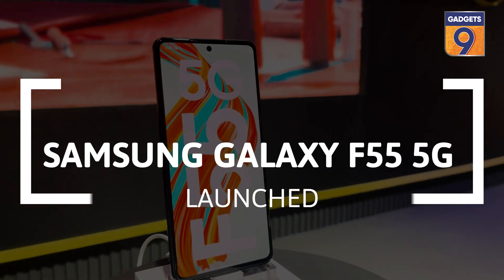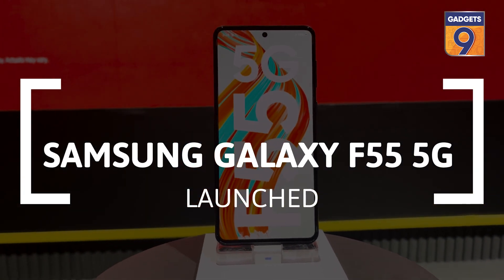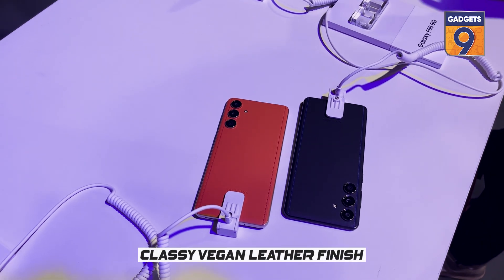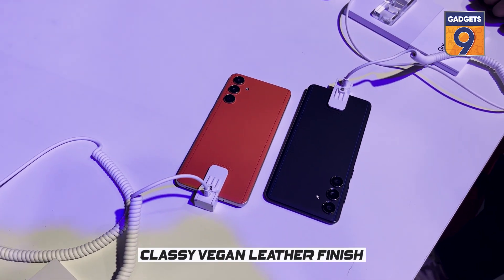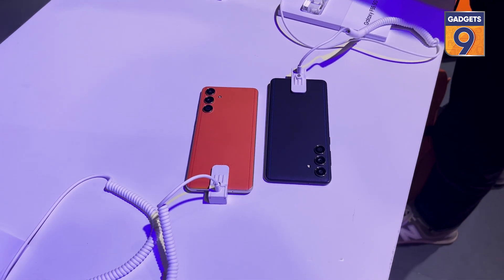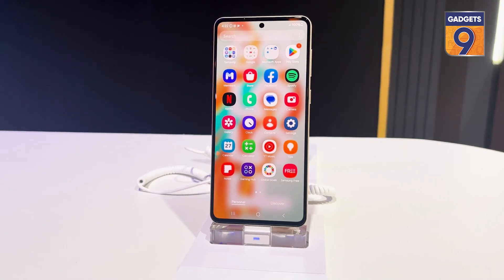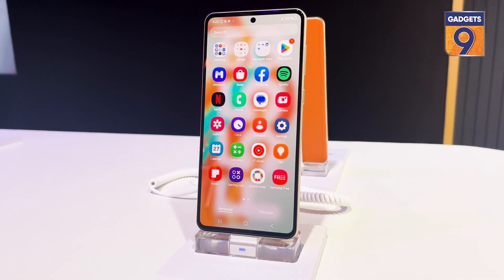Samsung has launched its Galaxy F55 5G in India. The main highlight of the device is its vegan leather back, which will be available in two colour options. The Galaxy F55 features the same specs as the Galaxy M55 but comes with some design changes.